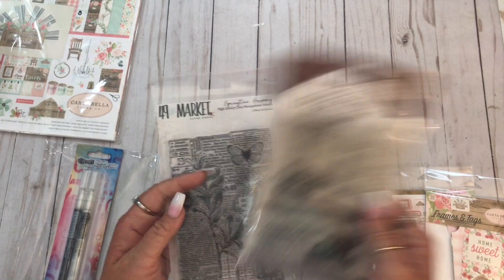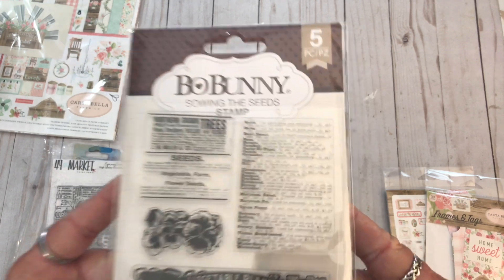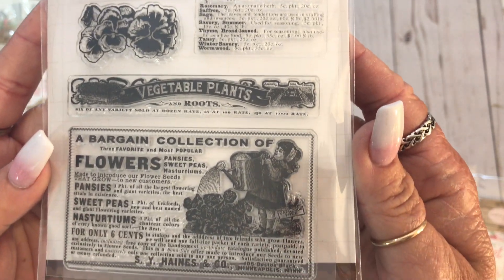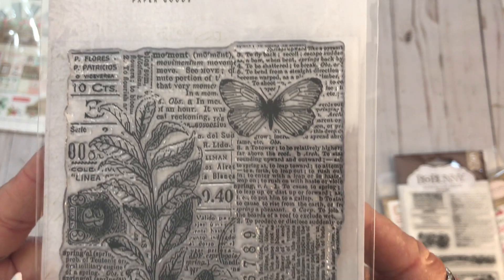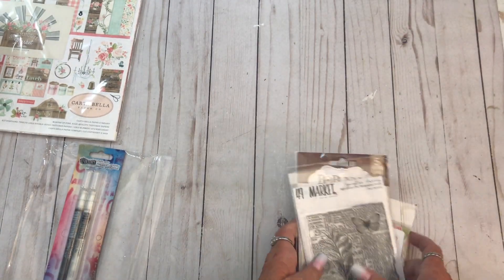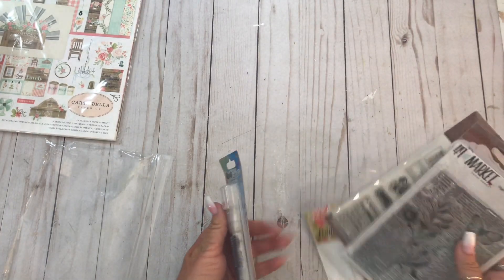These hauls that I've been showing - the last one and this one - are over like three months or whatever. But these are stamps. This first one's Bow Bunny. Isn't that pretty? I totally forgot that I bought this. It's like vintage seed things - they're like advertisements. And then this one - this would be a great background stamp. This is 49 and Market. And then this was a free item - these are Dilusions paint pens, white and black. I haven't tried those out so I have no idea if they're any good.